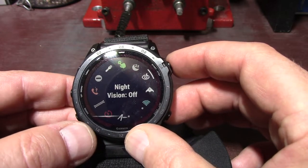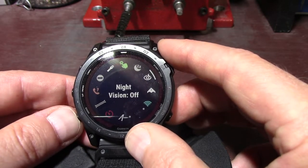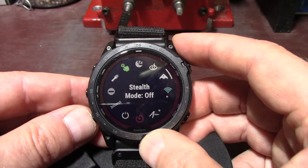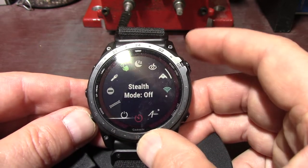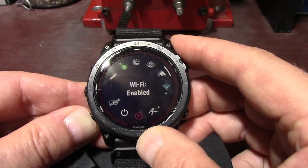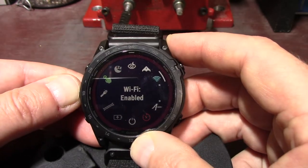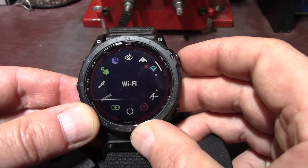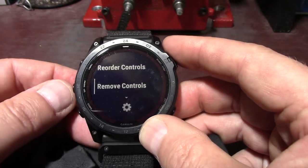Night vision mode — select to reduce backlight intensity for compatibility with night vision goggles and disable the wrist heart rate monitor. It does that because there's a green light on the back that could give away your location. Stealth mode — select to enable or disable stealth mode to turn off wireless communications and prevent the storage and sharing of your GPS location. If you're in the military and they don't allow smart watches, you can just put stealth mode on. I'm going to press and hold the up button and remove Wi-Fi — I press it and look, it just disappeared.